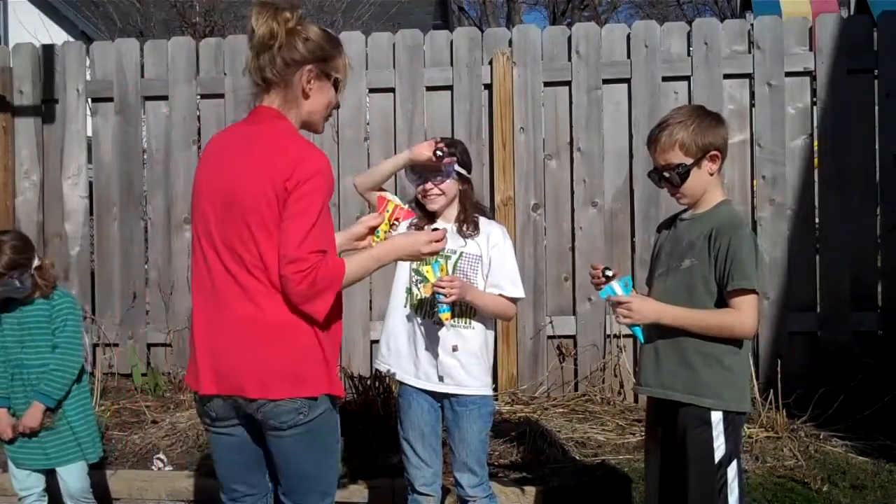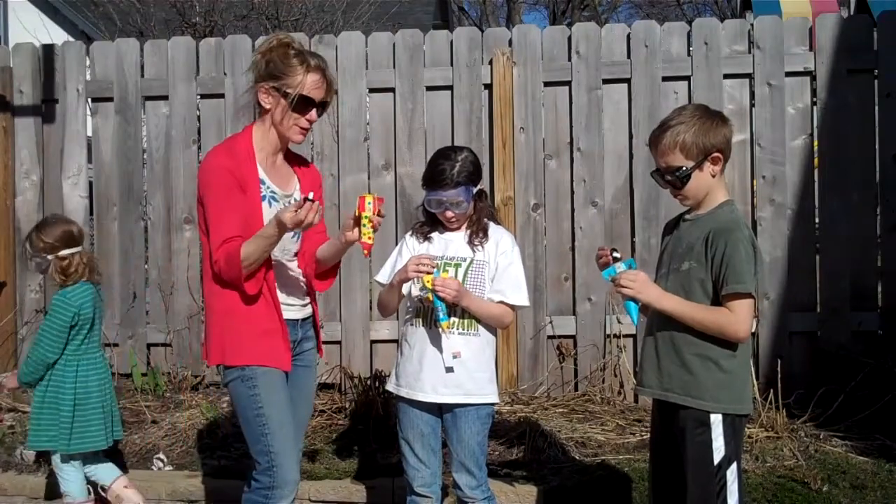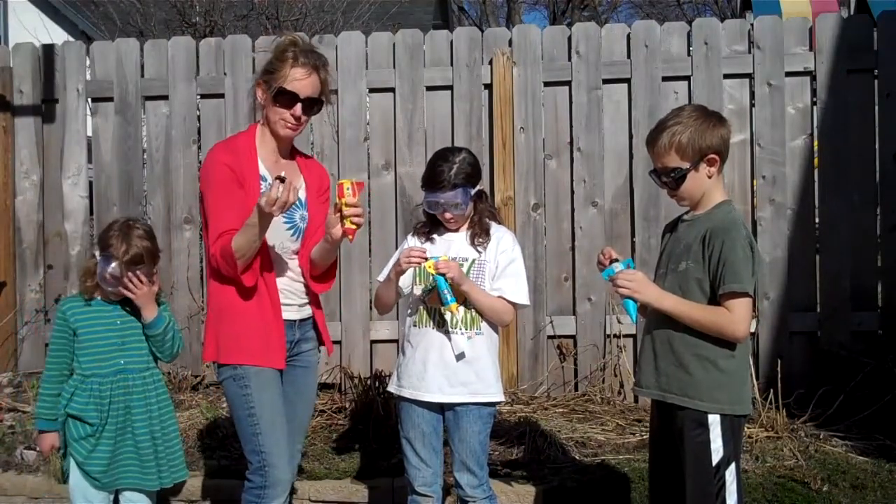On the count of three we're all going to pop our lids into our rockets, hold on tightly to the film canister part of the rocket, and then we're going to put them down on a shelf and watch them blast off. One, two, three.